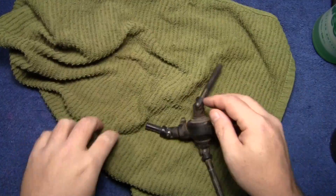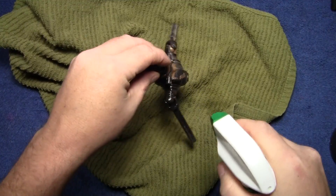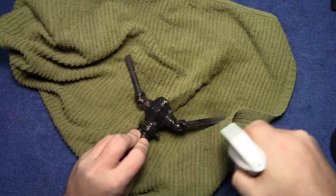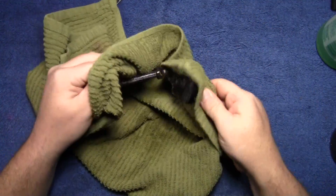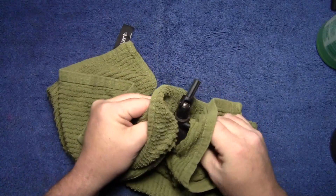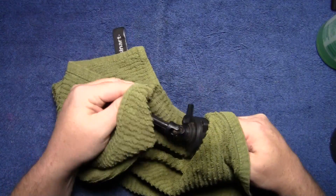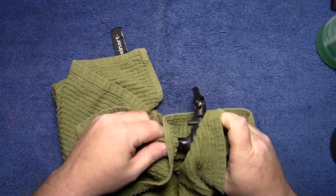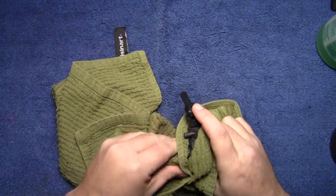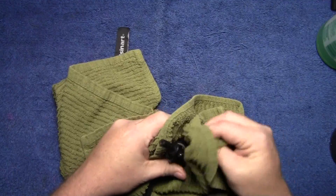We're going to get our green towel and just soak it down. Now for anybody watching and wondering why I'm cleaning it like this — I promised viewers I would not use any compressed air, because I had comments on other videos from people saying they don't own an air compressor or can't have one in an apartment. This one is way worse than the last T-Max we did.